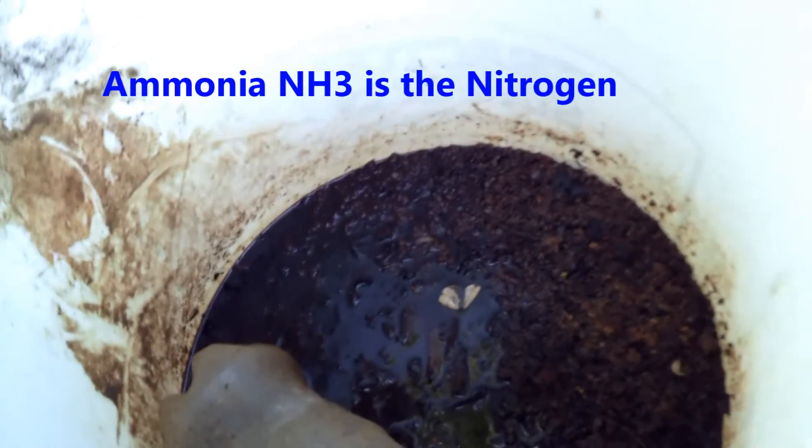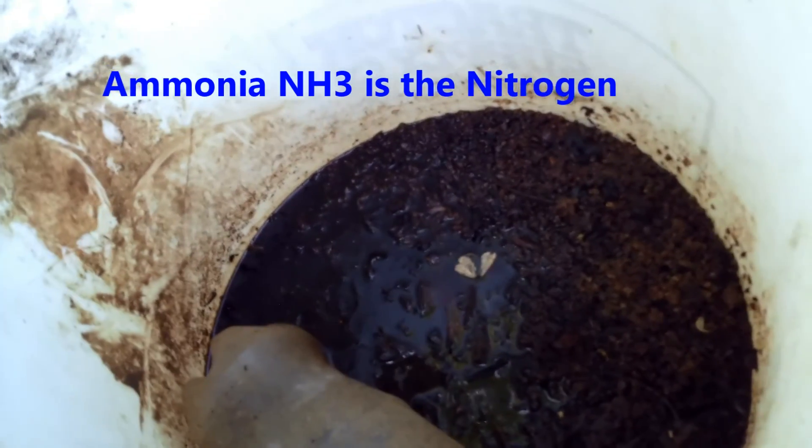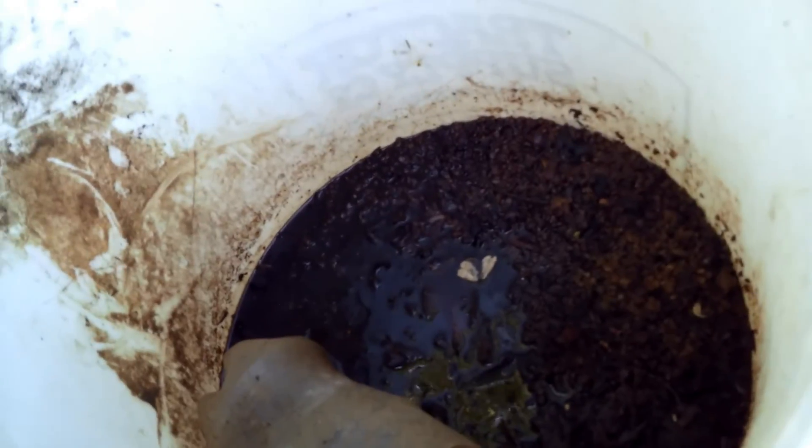Will I use it? Absolutely I will. I'll probably put it on the potatoes, because it has phosphorus and potassium still there, but most of the nitrogen is gone. I'll put that on the potatoes — there'll be a little nitrogen, and that'll just happen to be something good for the taters. That's what happens when you leave fertilizer exposed to the air.